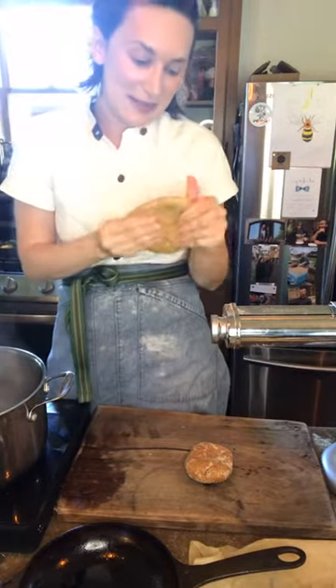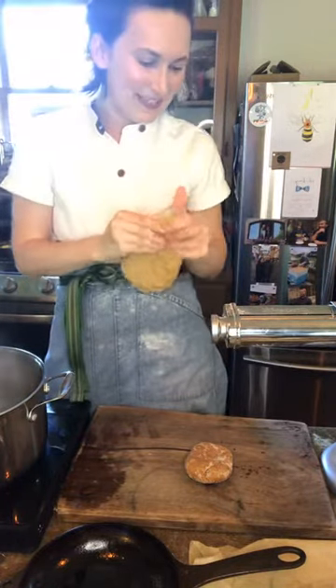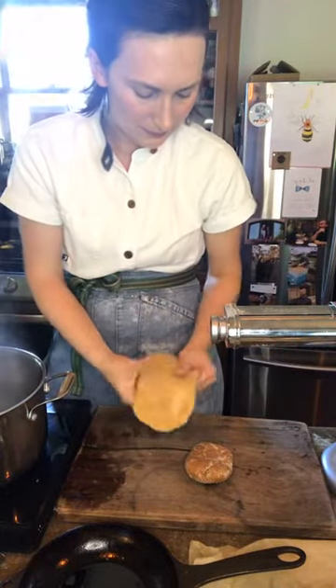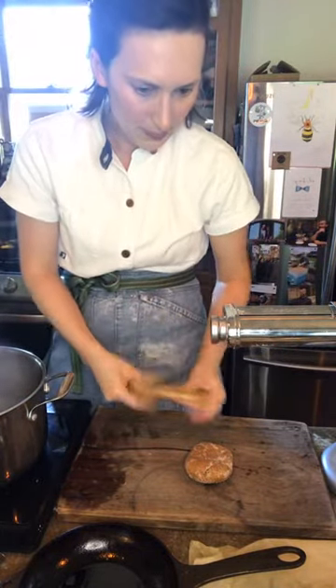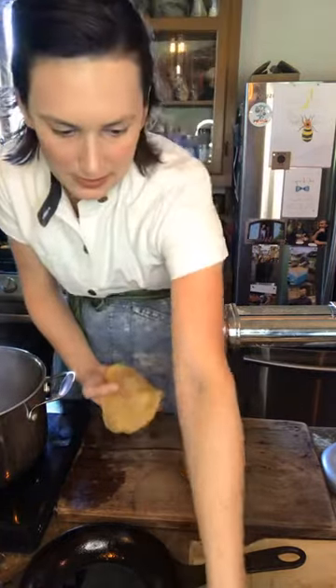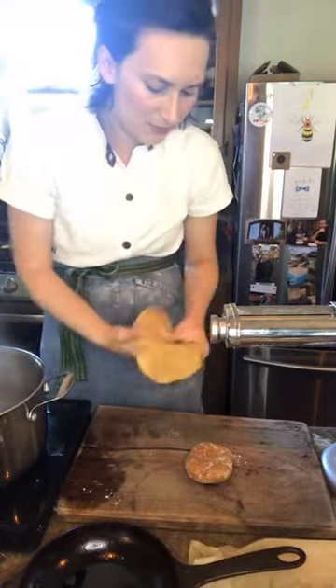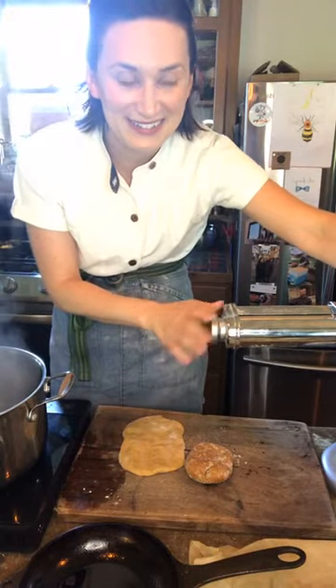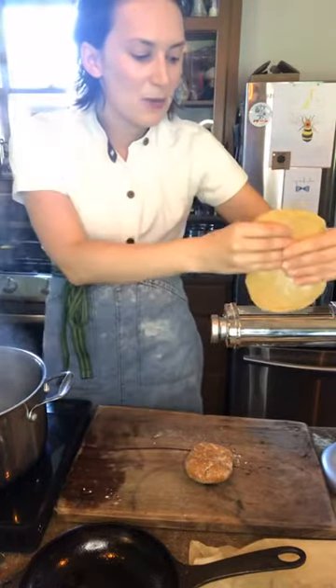Remember our first step when rolling out the pasta — make that cow tongue shape, as I call it. It's an easy way to remember. Put a little flour on the outside to keep it from sticking and put it on your thickest setting.